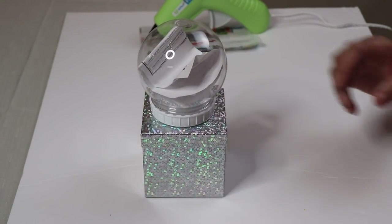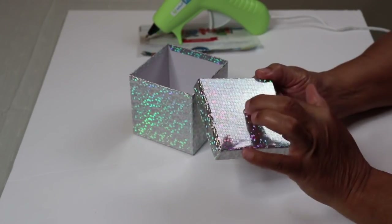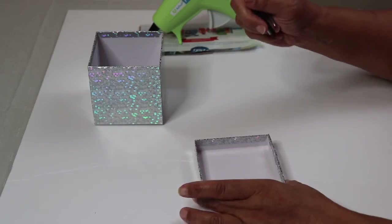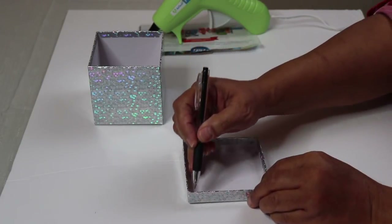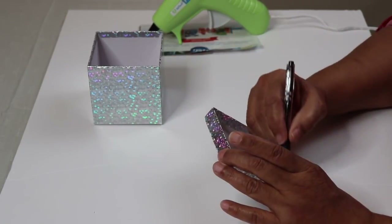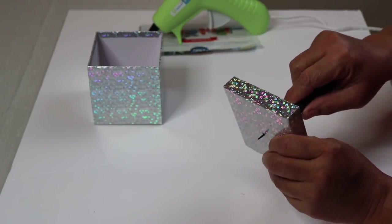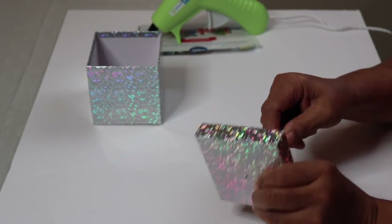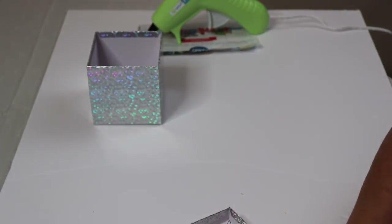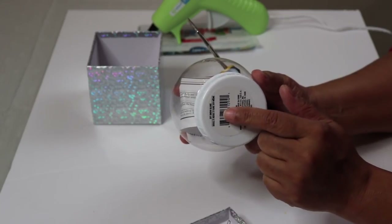We also have the Dollar Tree globes. I decided to go with the larger box. I want to put a hole in the top because I'm going to put my string lights through the top. Find the center of the box — I'm just going to take a pen and go from one corner to the other to make a straight line. Once you find the center, just punch a hole through it. I'm using a really tiny screwdriver, but you can use a larger one.